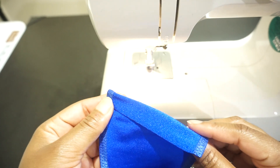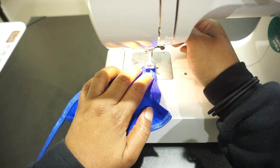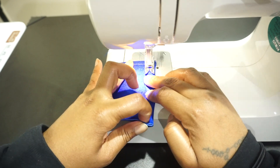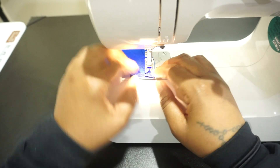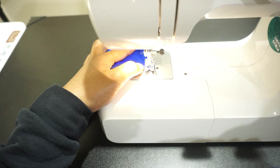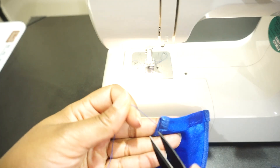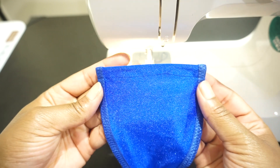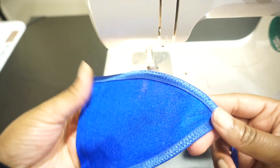I didn't do any cuts in sewing this one top. I may have sped it up a little bit, but I did just want to show you the whole process. That easy, that simple, that fast. And we created the tunnel so you can put your strap through.